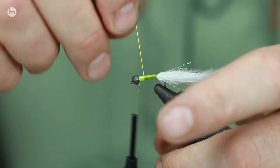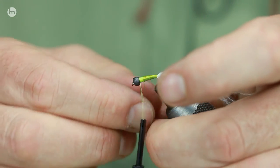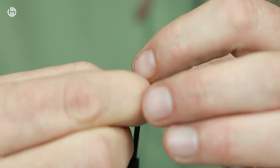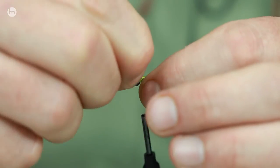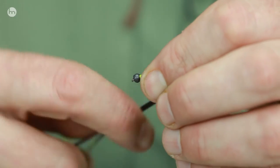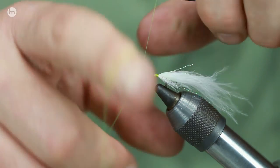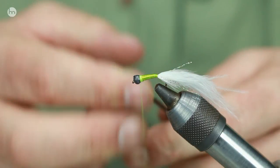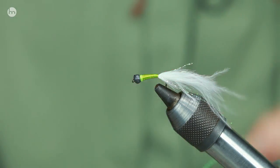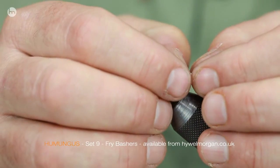Then you're going to cover this — either Bug Bond, if you're doing Bug Bond use the original, that's the thicker one. If you're using a light version, do a couple of coats. If you're using varnish, Sally Hansen, then I'm talking about three or four coats in the end of it. Just tie that off and we'll put a little collar just behind. Then to finish this off, cover it in varnish or Bug Bond. But before you cover the bead, paint an eye on either side so you've got an added trigger point. Trim the flash off the tail, make it slightly different lengths, and finish off — we don't want a big tail on that.